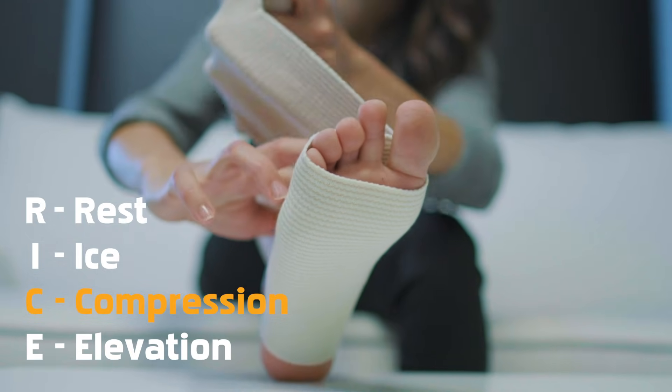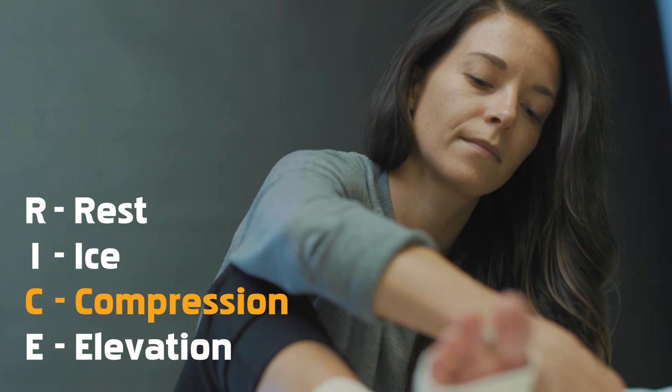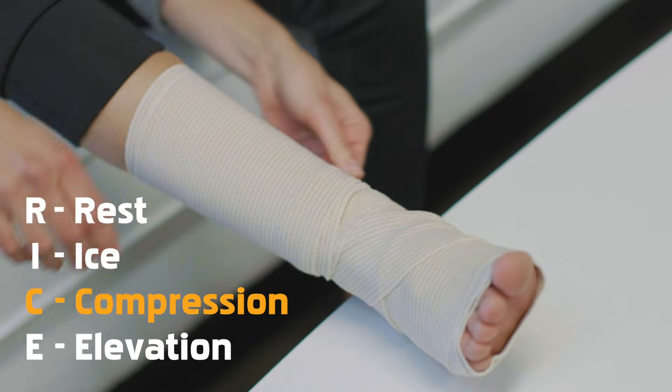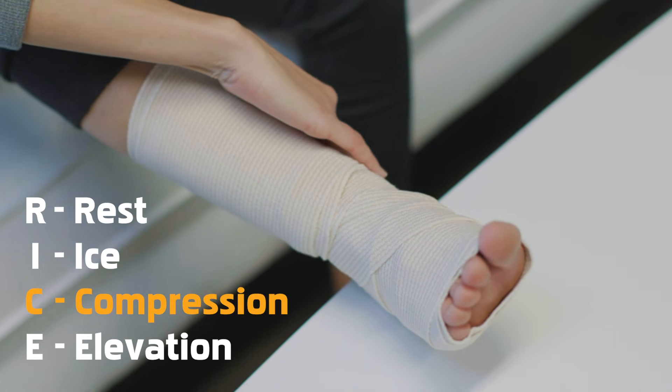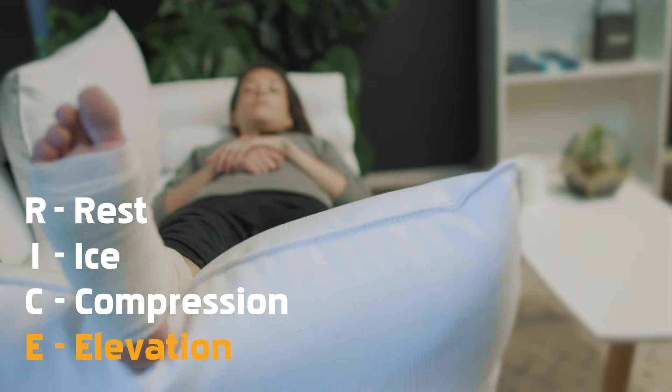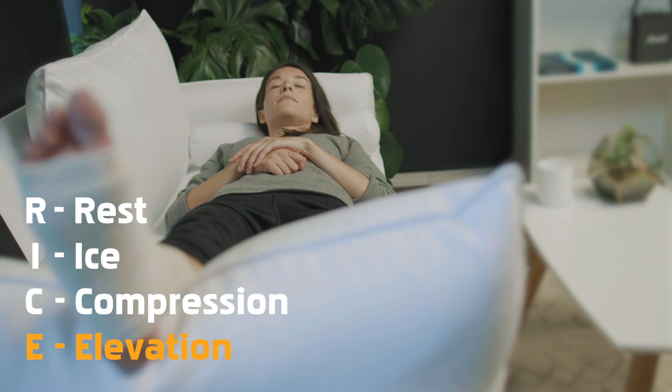Wrap the injured body part firmly with an elasticized bandage, compression sleeve, or cloth. This will help speed up healing time by reducing swelling around the injury. Elevate the injured body part above the level of your heart to decrease swelling and joint pain.